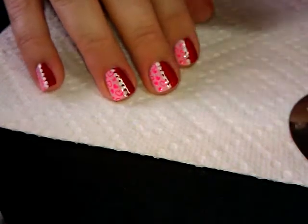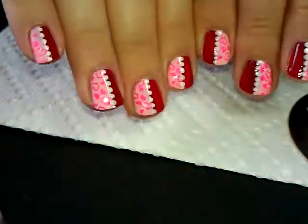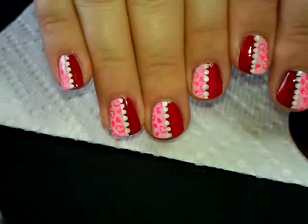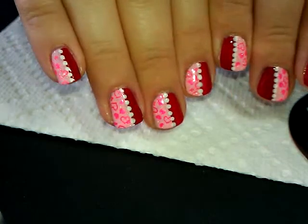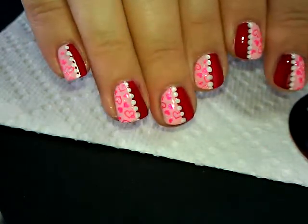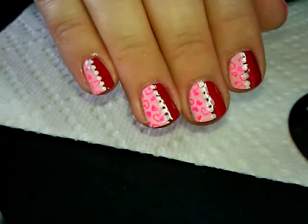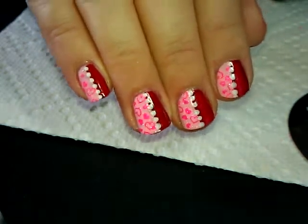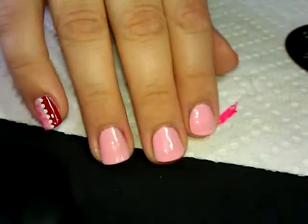Hi everybody, thanks for joining me today. This is the manicure we're going to be doing — it's a Valentine's Day theme because Valentine's Day is coming up in a couple of weeks. I wanted to give you guys some time to learn how to do it and get supplies if you need them. So stay tuned and I'm going to show you how to do it.